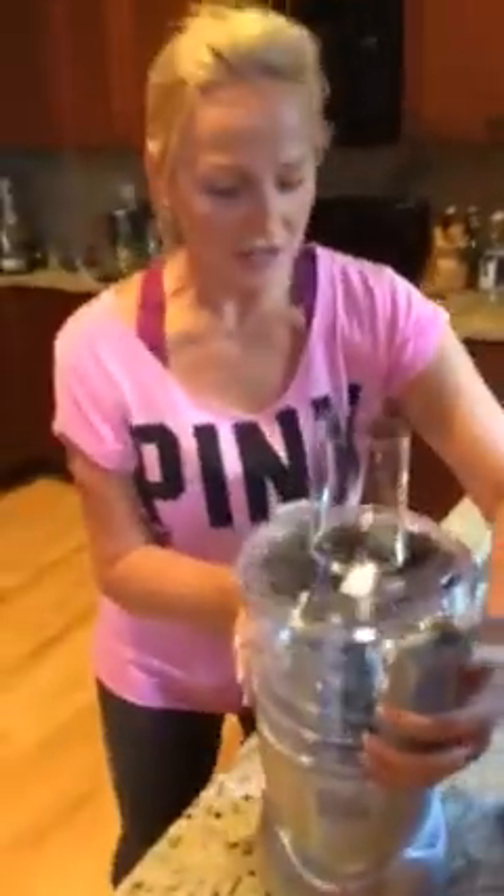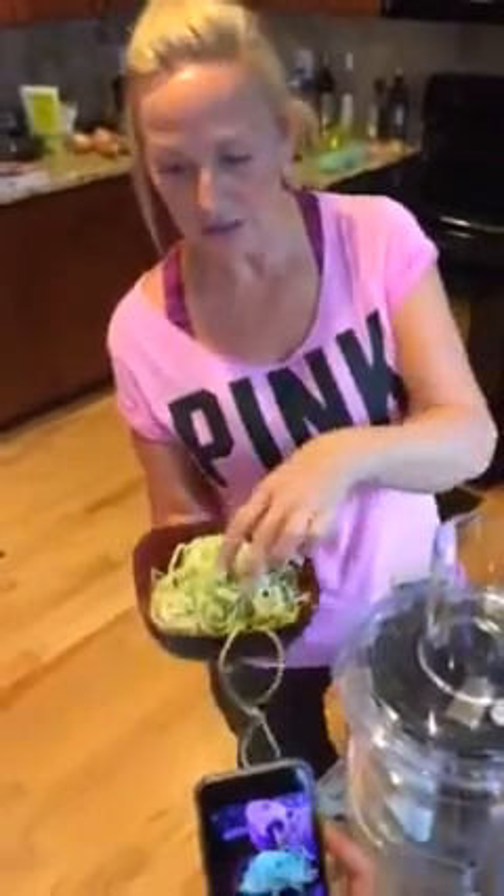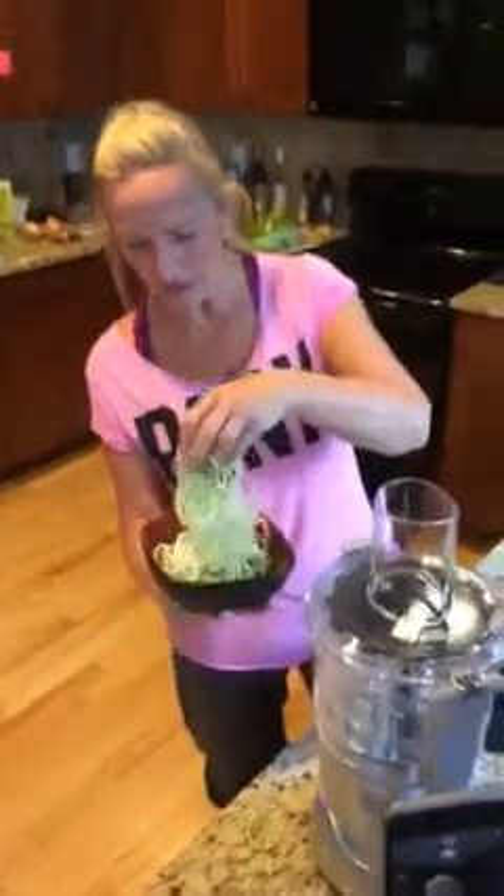I'm going to turn it around here. So first of all, we've already done your traditional spaghetti spirals, right? This is one zucchini — that's it. Just one zucchini, and that's how much it made. Imagine having spaghetti with that tonight.